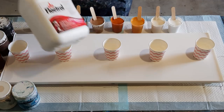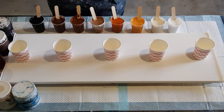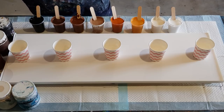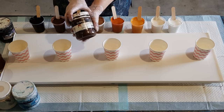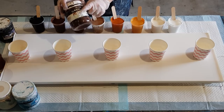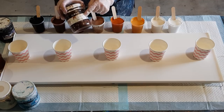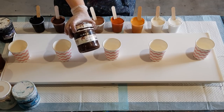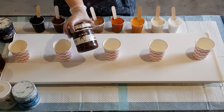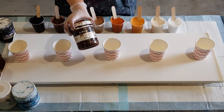I'm just using Floetrol as my pouring medium — nothing else — two parts Floetrol to one part paint. My paint is the Global Impasto, which is a relatively thick paint, so I'm using two to one. If you've got a really thin paint you might do one to one. If you're using something like Liquitex Basics, which is quite thick, you may need three parts Floetrol to one part paint.